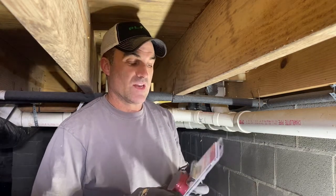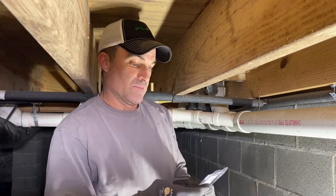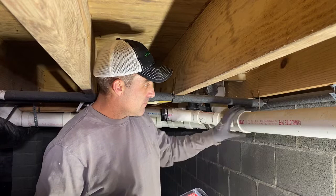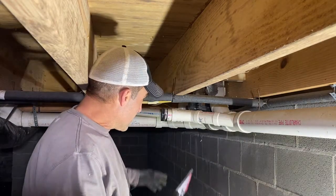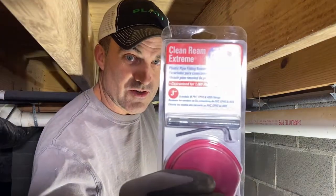Welcome to You Can Do It. I'm your host Chris, and in this episode we're going to be using a device by Reed. It's a plastic clean ream extreme — the PPR 300. What this tool does is it reams out the plastic pipe that's in a coupler. We've got a situation here where it's pretty involved, and we're going to test this thing out and show you how you can do it.